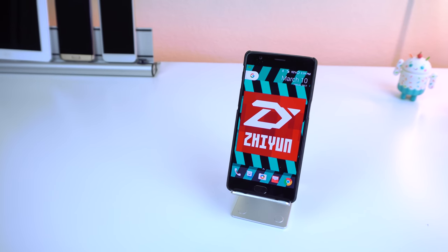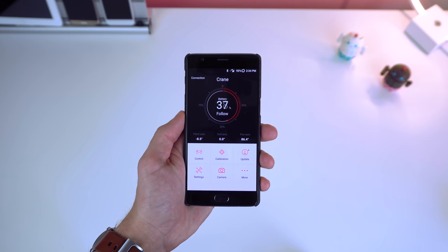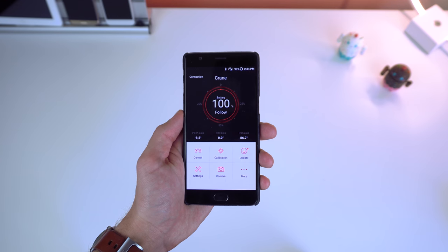It even has an app for both Android and iOS called Zhiyun Assistant to get vital information, such as the battery, controls, updates, and even the degrees of the three axes.